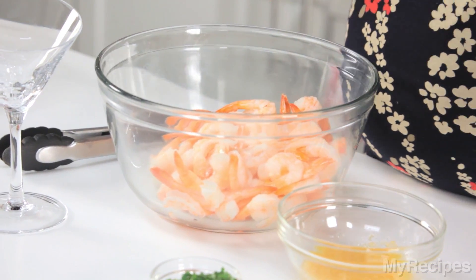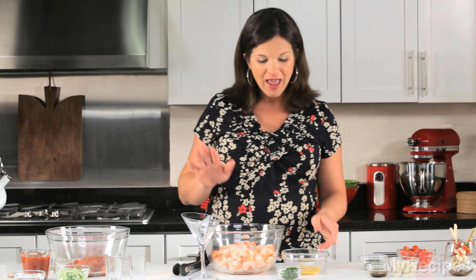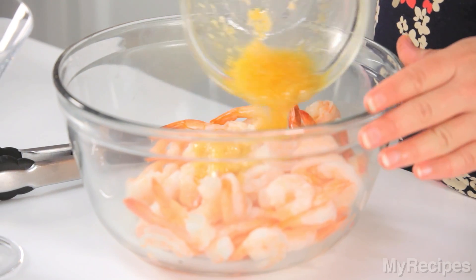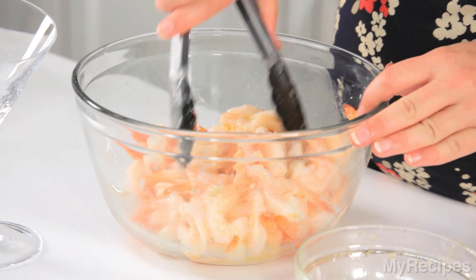Another recipe that I love are ginger marinated shrimp, and it starts with pre-cooked shrimp so it cuts down on all of your prep time. Add some homemade grapefruit vinaigrette to the shrimp and then give it a toss.